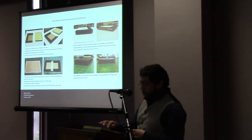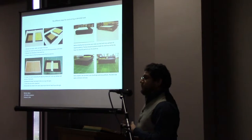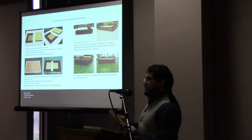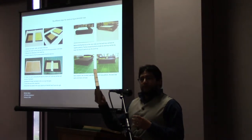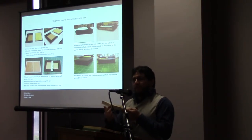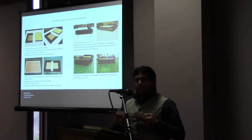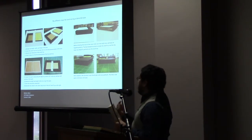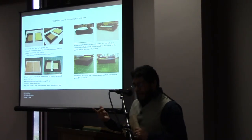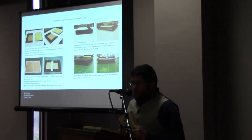One of the first steps — extremely important — is to make sure you measure your book that you plan to create a case for. For instance, if this were my book, I would measure the length, the width, but also the thickness. The thickness is really important because that's the crucial part for the spine. Once you have those measurements, in step two you create this small tray. This is where the book will actually sit inside that small tray.